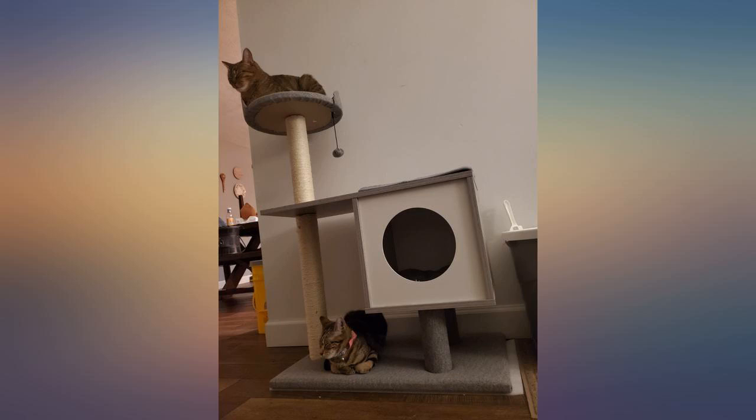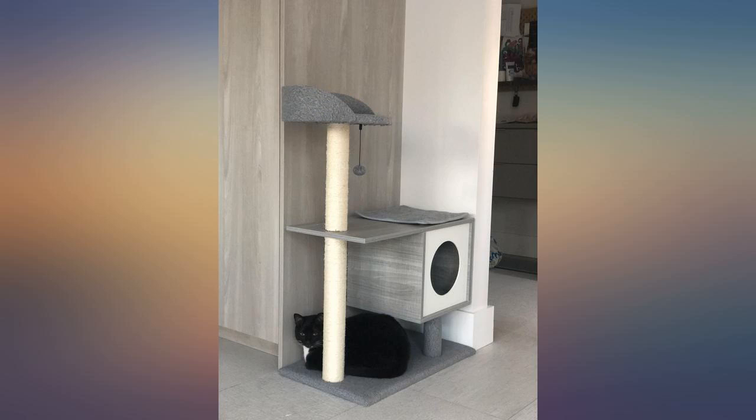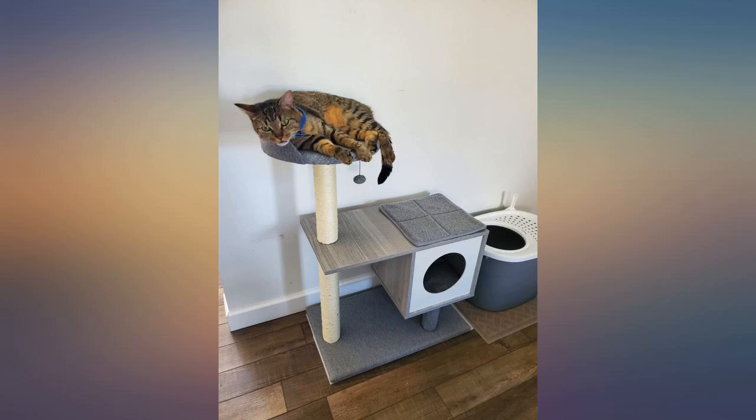My cat is just under 10 pounds and fits perfectly in the cube and on the top perch. If your cat is much bigger than that, I would recommend finding another product. It's a tad wobbly, but pushing it against a wall was enough to stabilize it.